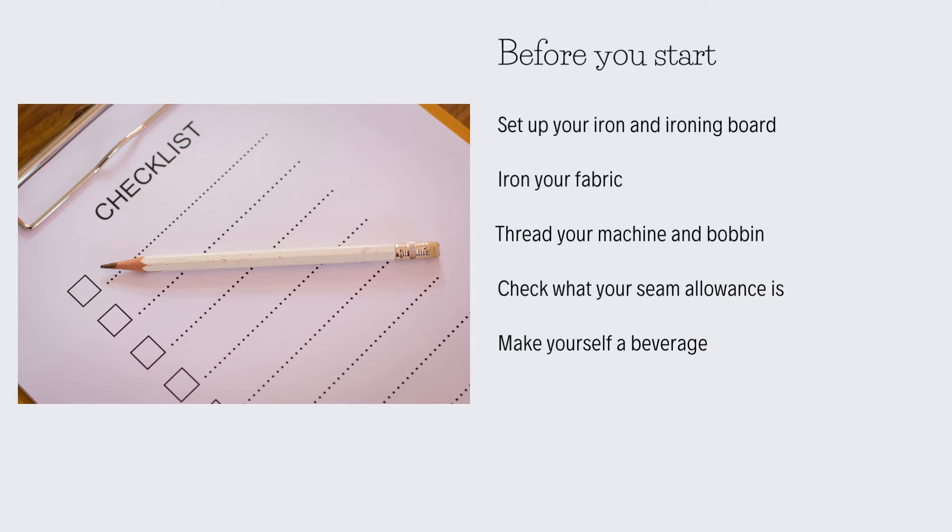Make sure your machine and bobbin are threaded with enough thread — there's nothing worse than playing chicken with your bobbin and having to start again because you've run out. Also check your pattern to see what your seam allowance is, and if you have the capability to add a little bit more seam allowance to make your life easier, keep that in mind. And as I said before, make yourself a beverage — it's thirsty work.